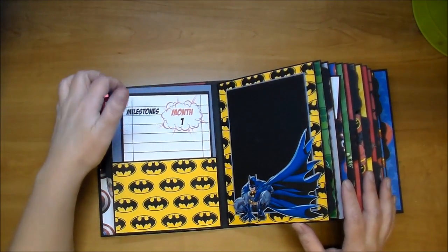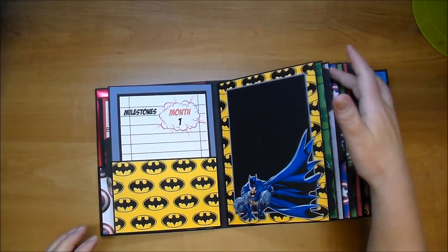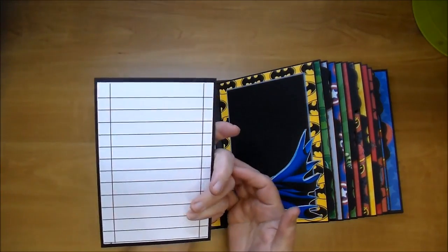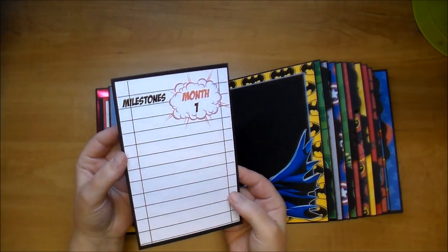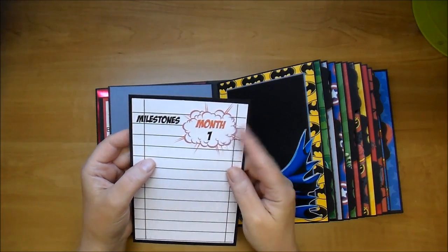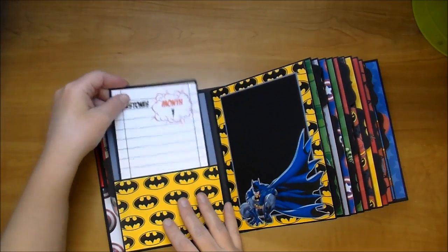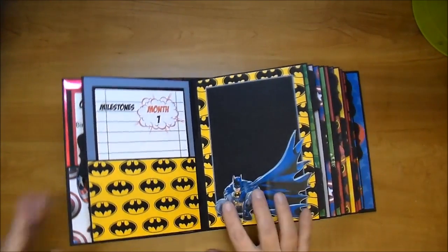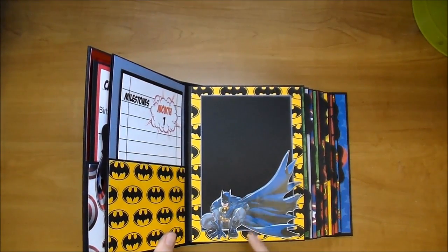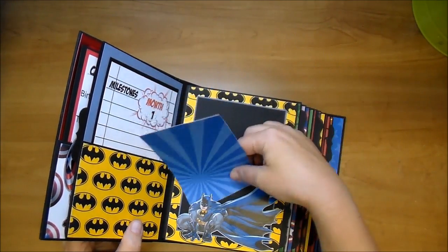This one is for Batman. She specifically wanted certain characters in there, so I made sure to add all the characters she had requested. Here is the journaling spot that the mom can add all the milestones, baby's height, weight. On each one of these I did one of those comic-related speech bubble things - I did month 1 through month 12. I love this Batman - I got this from the online Silhouette store. I left all of them open so the mom can slip photos right behind each one.